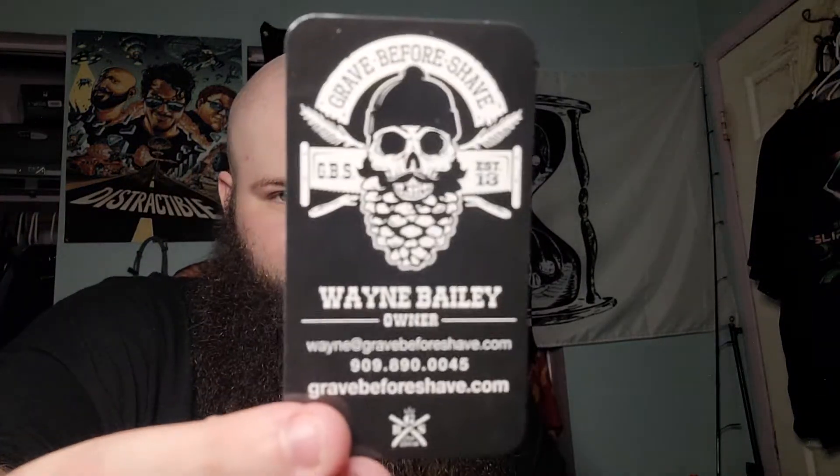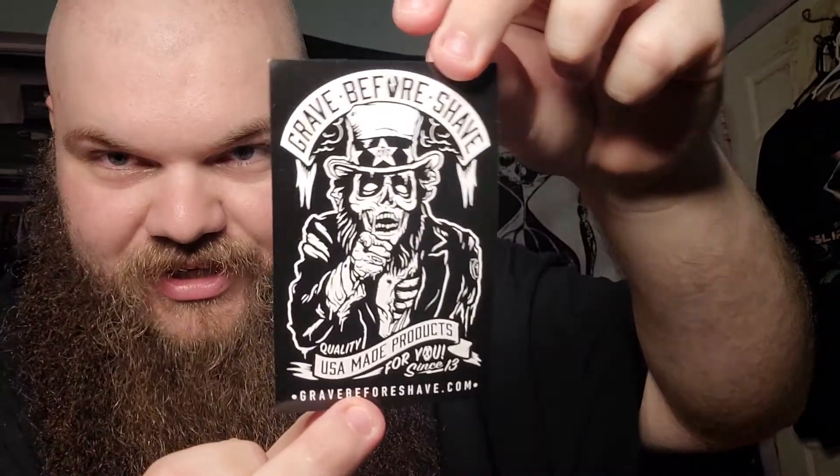Before you ask, that is a song from Nate Wants to Battle. We have a little card, and the gentleman's name is Wayne Bailey. Wayne, you've got some great product, dude. I'm definitely going to be coming back to you for more of the scents and stuff like that. We got some cool stickers — Grave Before Shave U.S. Made Products. I love that Uncle Sam Grave Before Shave image, that is awesome. Wow, there are a lot of stickers in here, ladies and gentlemen.